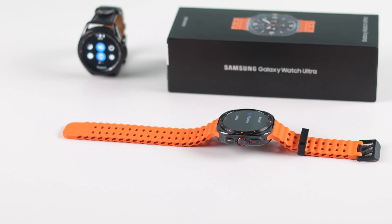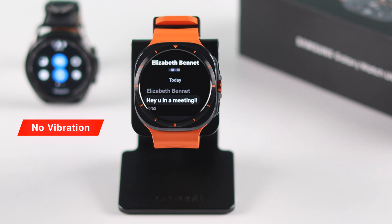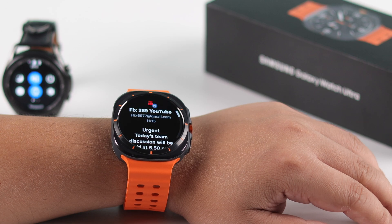If your Galaxy Watch Ultra isn't vibrating as it's supposed to for calls, emails, text messages, or other notifications including alarms, you might be missing important alerts. I'm here to show you how to fix this issue and get your watch buzzing again.